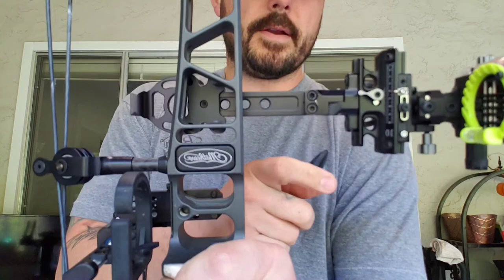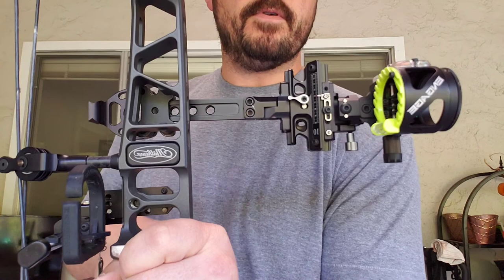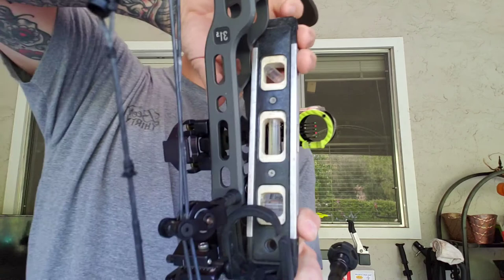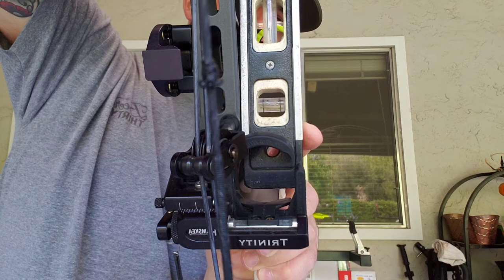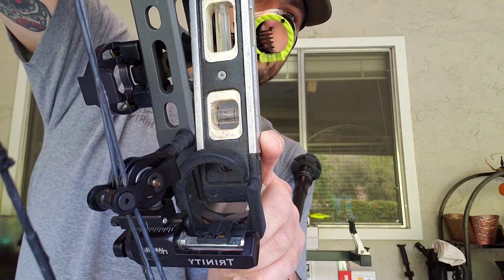You can adjust right here on the CBE — this is the second axis. Up top there is the third axis adjustment, and the bottom screw is the third as well. You loosen those up and can rotate the sight back and forth. Put it up, check that your bubble is level, then look back at your sight to confirm it's level too. Then rotate it and double-check — that's the quick and easy way of doing it with a carpenter level.